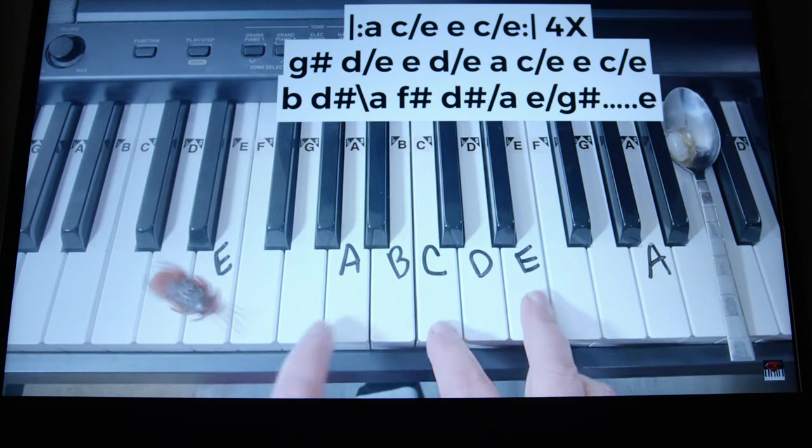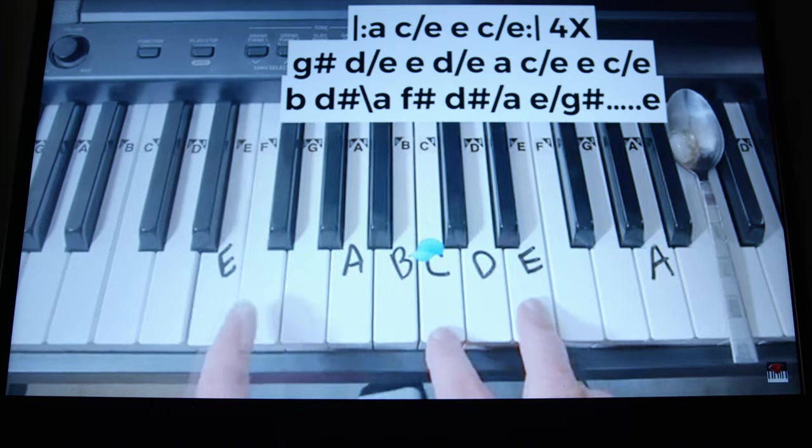Let's try this one. Why is there a bug? Why is there a spoon? It's a very odd finger technique.